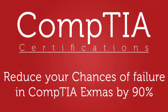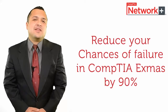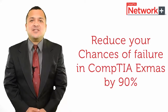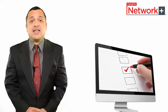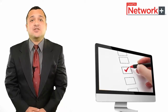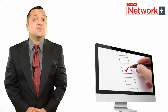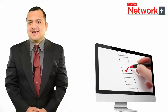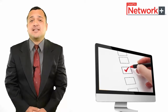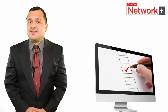Reduce your chances of failure in CompTIA exams by 90%. The single best method to reduce chances of failure and remove anxiety for the actual CompTIA exam is to practice with practice tests. Practice tests are designed by CompTIA professionals to provide an actual exam environment, letting you know how the actual certification exam might look like.